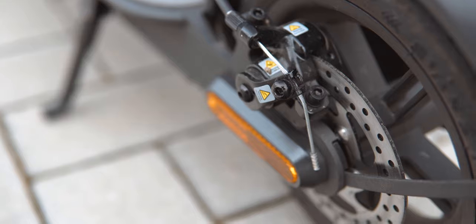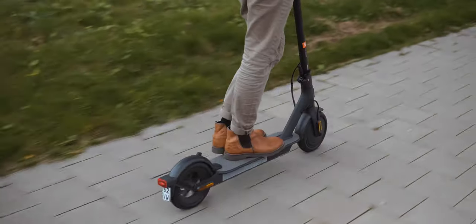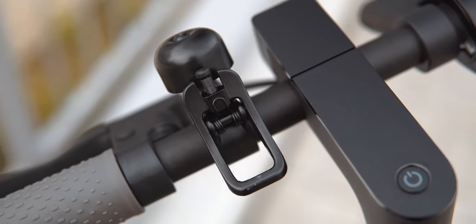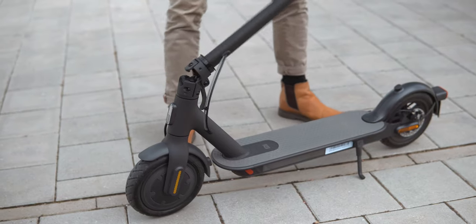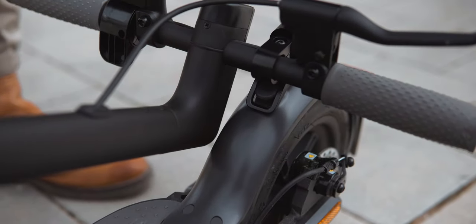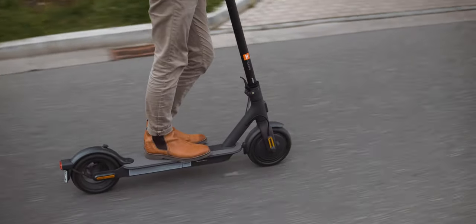Both brakes work well and smoothly, but it's important to note that only the mechanical one on the left can hold the scooter on a hill. The classic pushable accelerator is on the right, whereas the left handle has a bell that doubles as the hook to lock the handle when folding the scooter. Doing that is pretty quick and easy, and the scooter is also light enough to carry up a stairwell at under 13kg. Despite the ability to fold, the scooter feels very sturdy too.